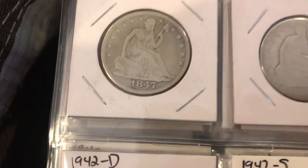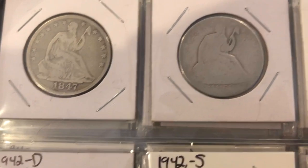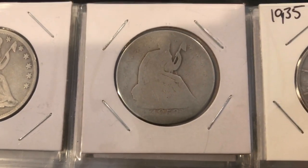First we've got the Seated Liberty from 1847 — not too bad. Next we've got a 1853 Seated Liberty. This one's in pretty rough shape; you can barely see the arrows.